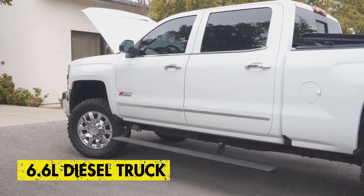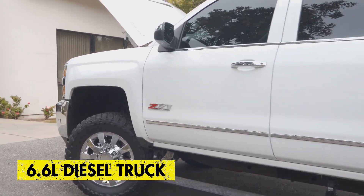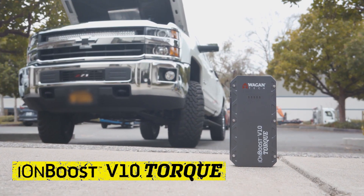Today I'm in a 6.6 liter Duramax diesel Chevy and we're gonna start this truck using only the Ionboost Torque V10.